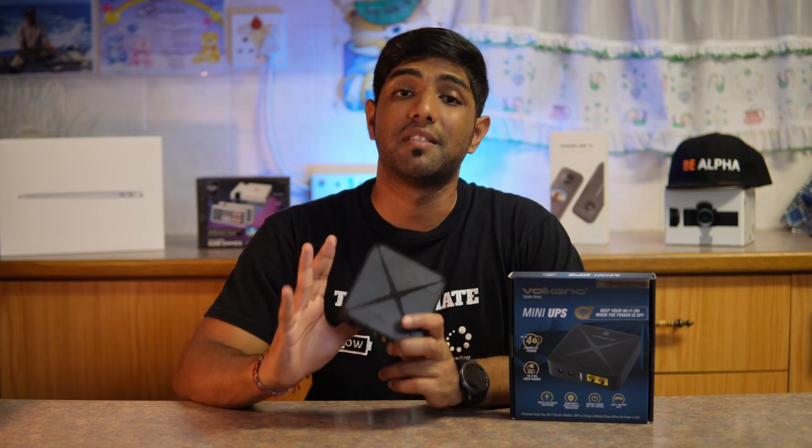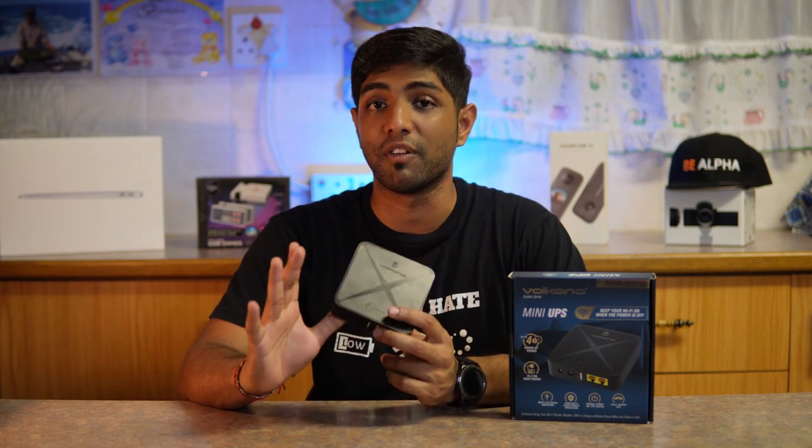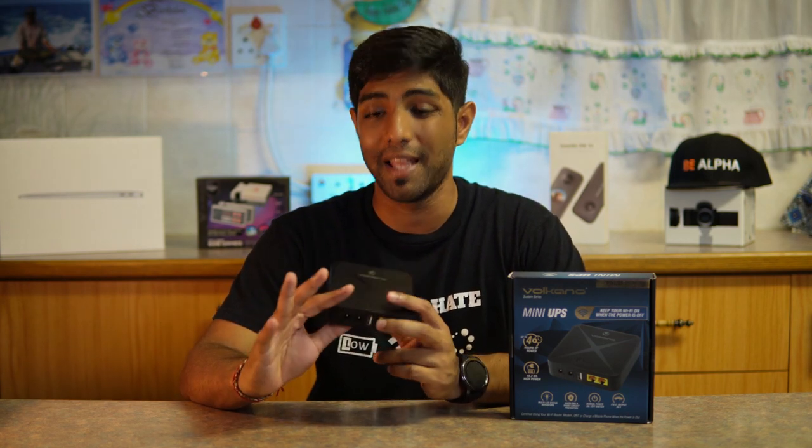This is part of the Volcano Sustained series and it promises up to four hours of uptime through its 19.24 Wh or 5200 mAh battery.